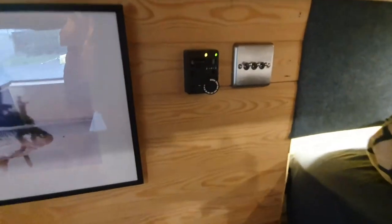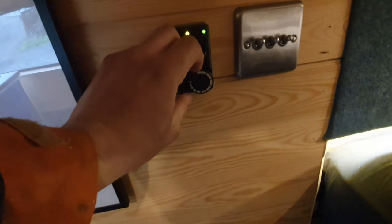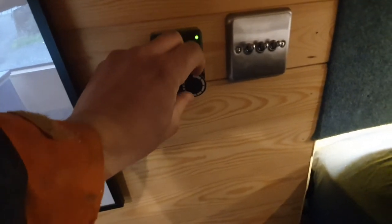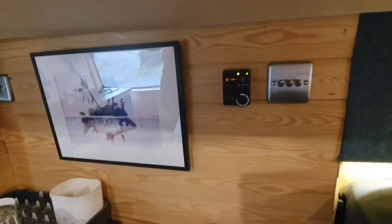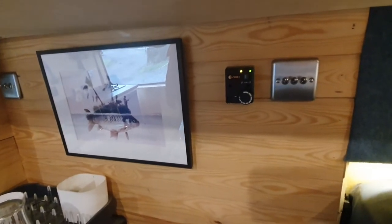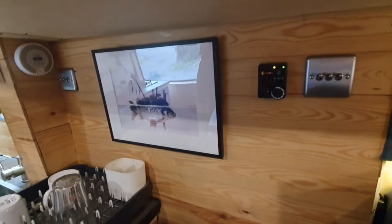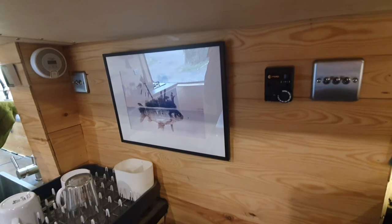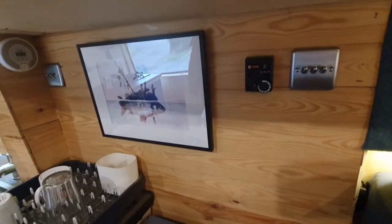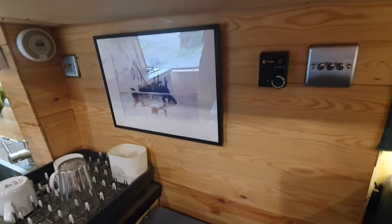This is the controls for the heating — it's quite standard Propex heating with an adjustable temperature dial that you just turn up and down. When I'm not in the van I just leave it down low, so I don't know exactly what temperature it maintains — probably about 12 degrees or something. It just cuts in and out and doesn't use much gas. In winter, if I'm living in it, I get about two weeks before I need to refill the gas, so it lasts quite a long time.